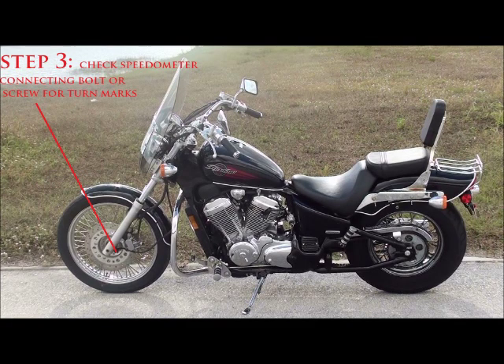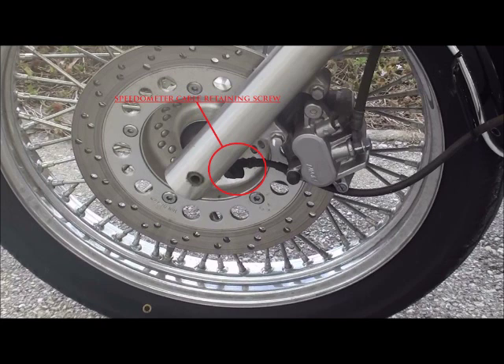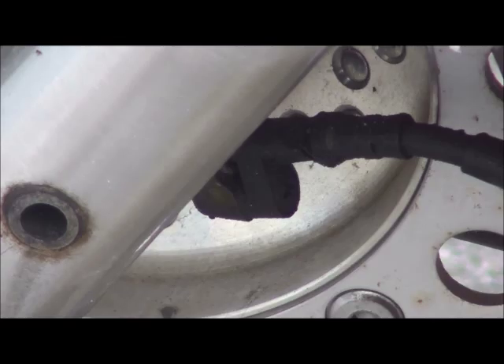Step three: check the speedometer connecting bolt or screw for turn marks. It's located right on the wheel well. Some people overlook this when inspecting bikes, but if it's disconnected you have no idea how many miles are on it. Check that bolt or screw for any turn marks, because if there are turn marks, that's another indicator the odometer has been changed.